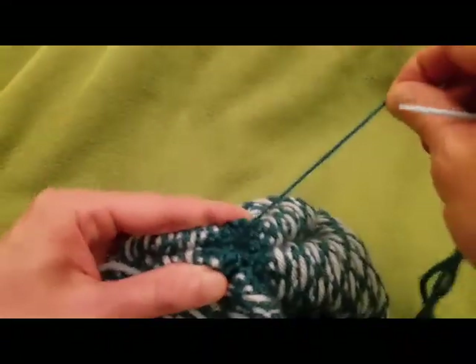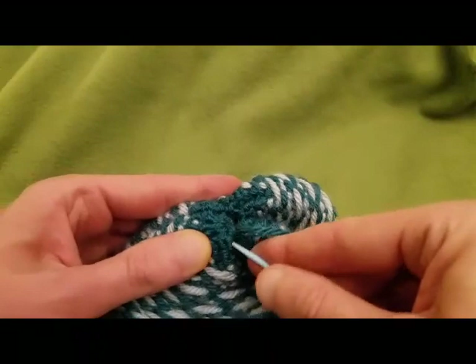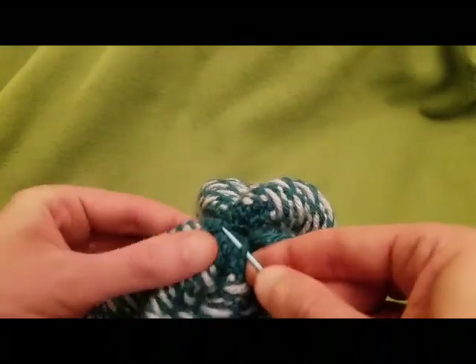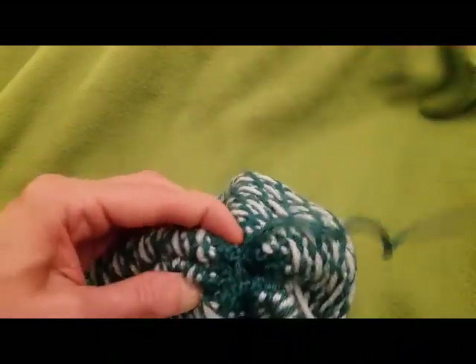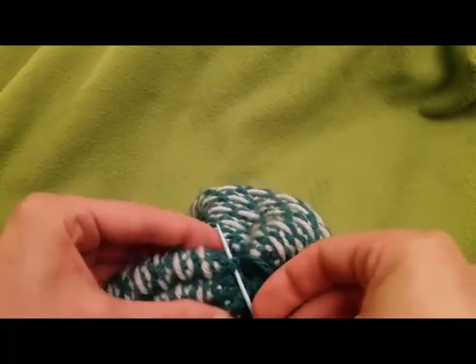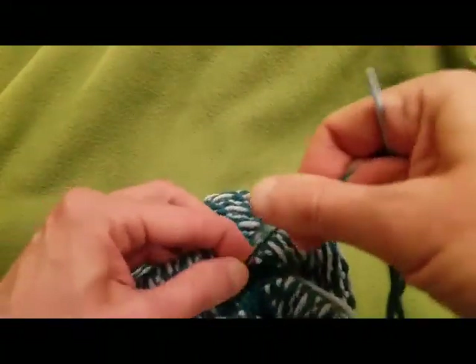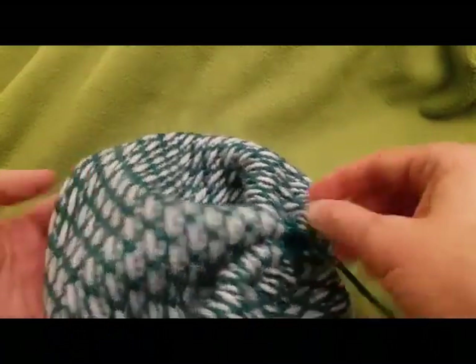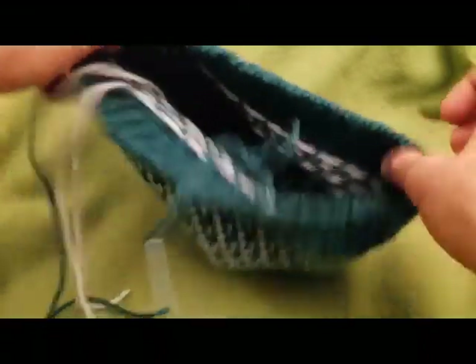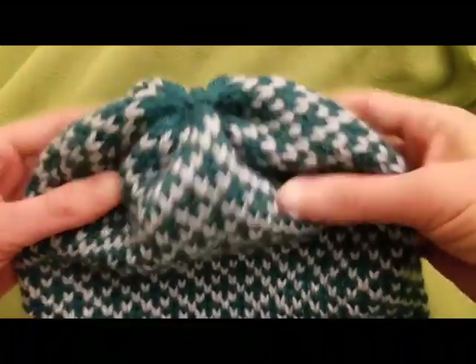Go through that one once again and through my loop that I just created — boom, we've got ourselves a knot. I'm going to knot that a bit further, reinforce it, and sew in my ends — and it's all done. So there you are, my dears. I'm going to sew in the remaining ends and we have ourselves a really fabulous fair isle hat! Ta-da! Absolutely love it.